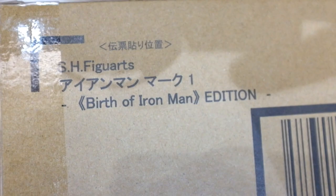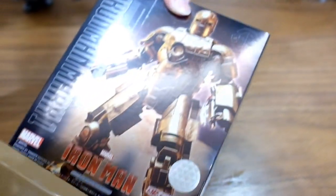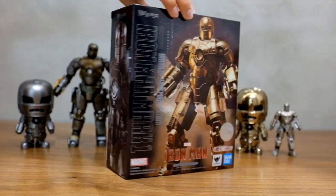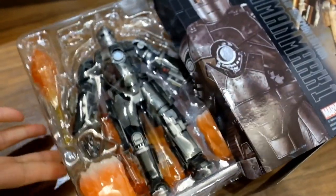Hello everyone, today we are unboxing the SH Figure Arts Iron Man Mk1 and we are also doing a comparison with the 8-year-old Iron Man Mk1 from Revoltek. So you can see the similarities and also the differences between these two Iron Man Mk1.